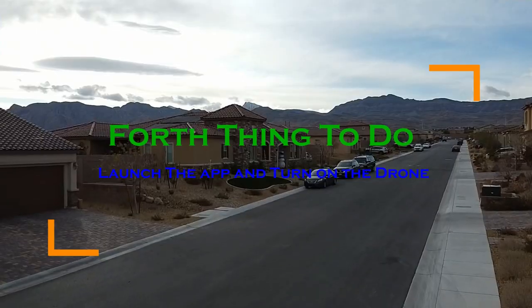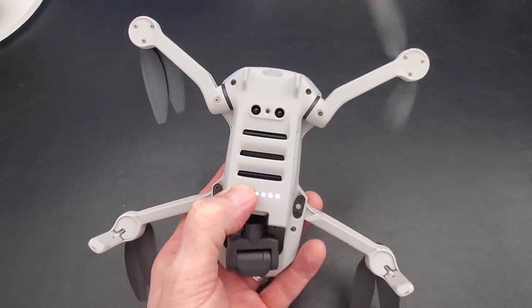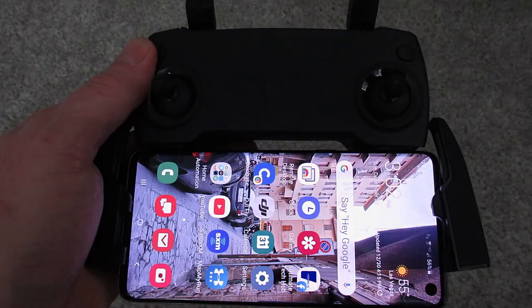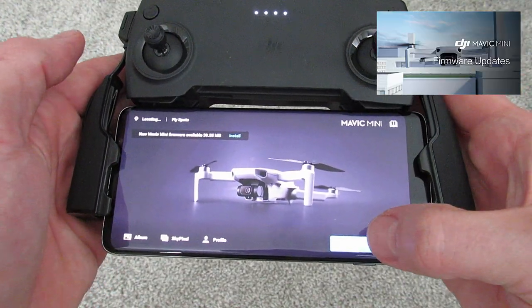The fourth thing to do is to launch the app from the remote and then turn on the drone. Press the button once quickly and then once again slowly until the propellers move. From the app you will connect to the drone for the first time. Once you connect to the drone, you will need to update the firmware, so do this now.